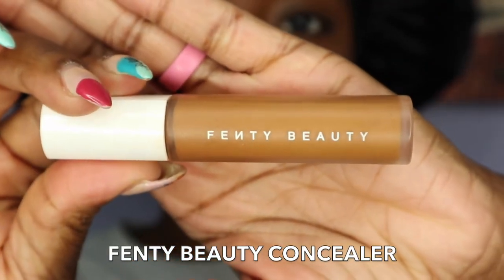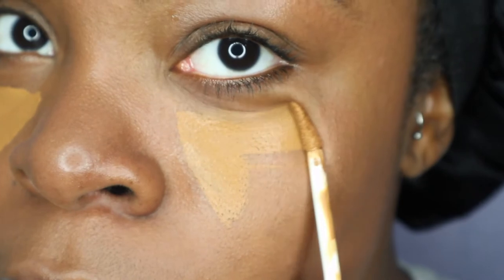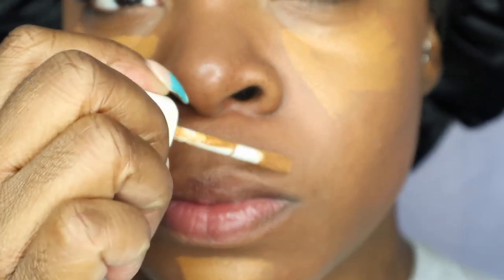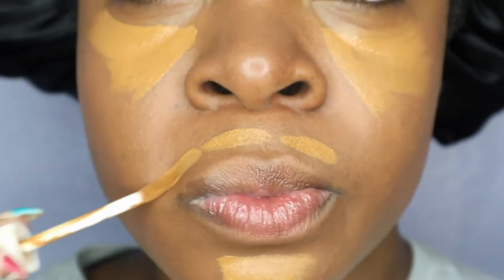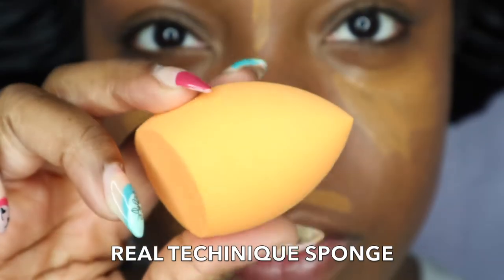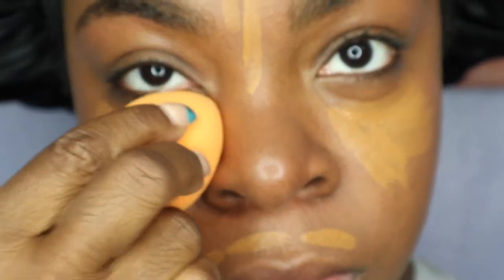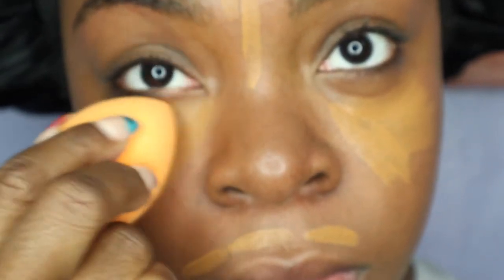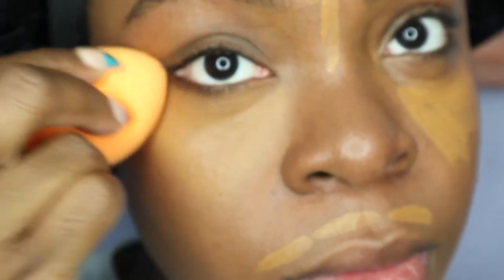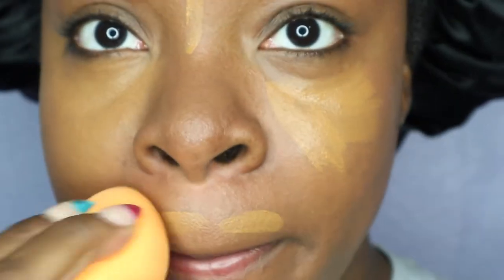Next, I'm going to go in with my Fenty Beauty Concealer Stick in the shade 390. I'm just going to apply some concealer under both of my eyes, underneath my chin, above my lip line, and in the middle of my brows and forehead. I'm going to go in with my Real Techniques sponge — I love these sponges so much — and blend out that concealer to give it a nice flawless look. I like to use this concealer because it gives me a nice glow underneath my eyes, chin, and my T-zone area.